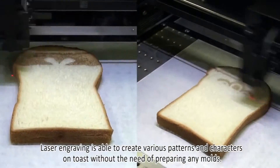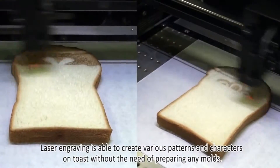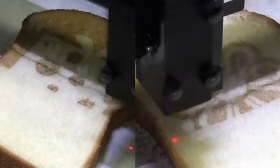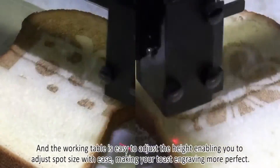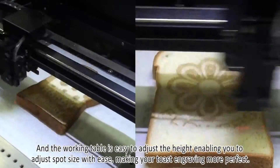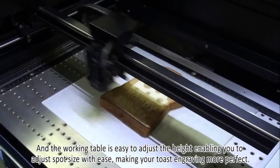Laser engraving is able to create various patterns and characters on toast without the need of preparing any molds. The working table is easy to adjust the height, enabling you to adjust spot size with ease, making your toast engraving more perfect.